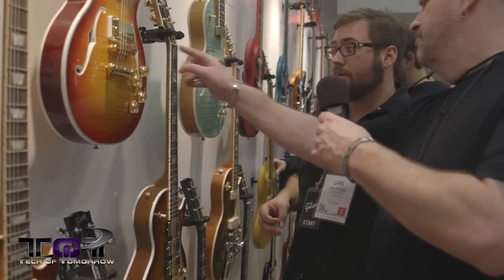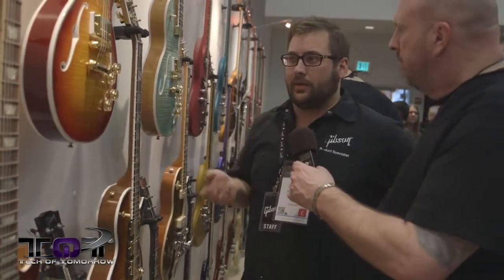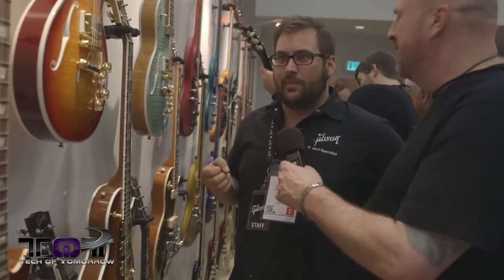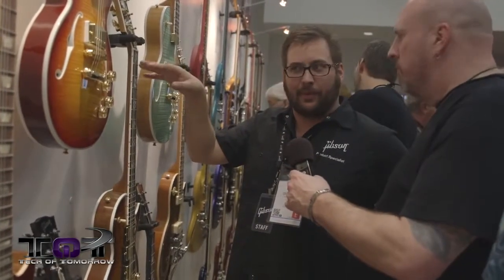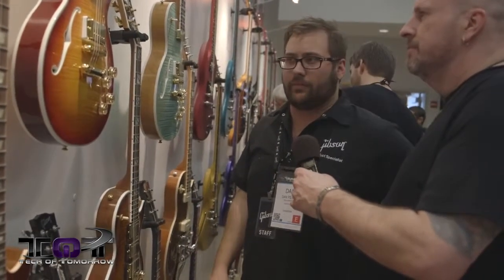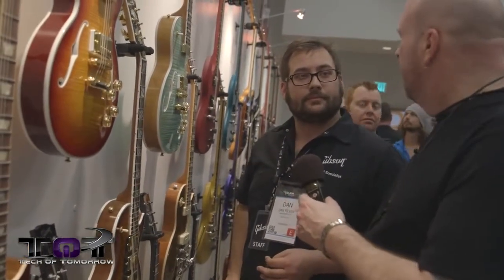Gibson is also using Graph Tech nuts — a self-lubricating graphite nut that mitigates problems with the string getting hung up on the break, helping the guitar stay in tune much better. The host also mentions the Evertune bridge system, which once installed means you never have to tune the guitar again, and suggests Gibson look into it. Dan hadn't heard of it but expressed interest.